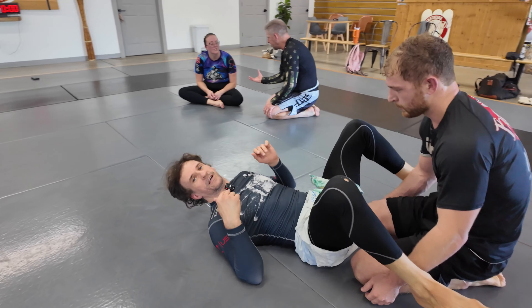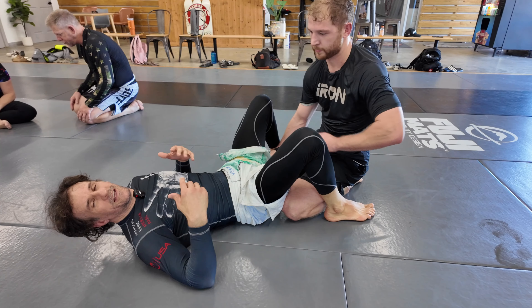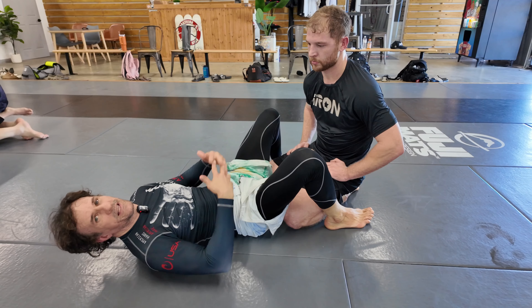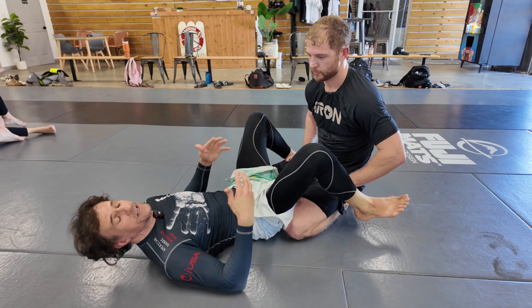I'm going to show here an orthodox homoplata shoulder lock, or maybe you're just going to use this to get rid of a strong attack from your opponent and put yourself in a better situation — the worst case scenario.